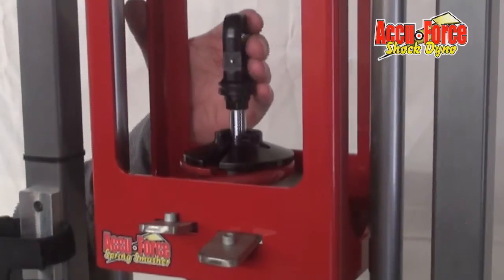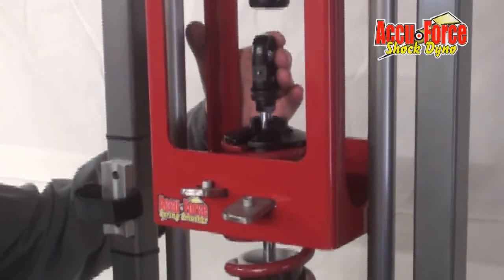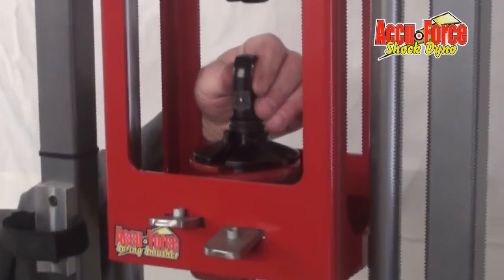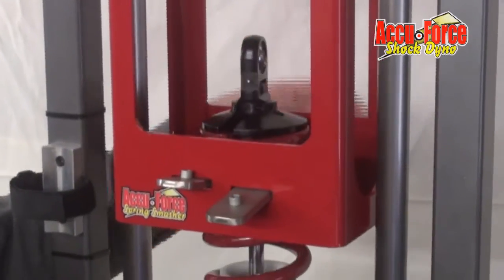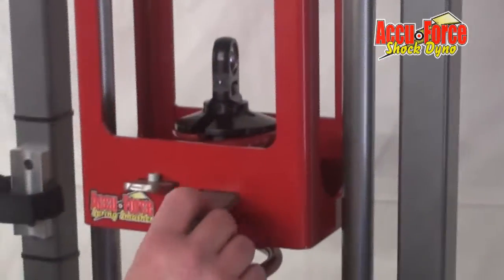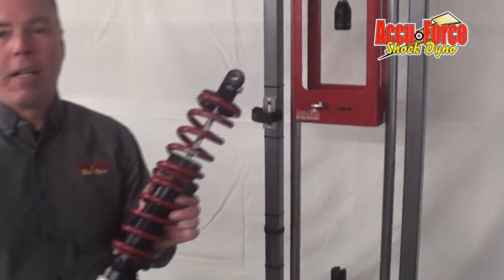As you can see, this is not tight at all — you can pretty well float that around. A lot of times you just have to help center it a little bit to go in. Center it a little bit, do like that, pull the pin, pull the spring. It's as simple as that to load that spring up.